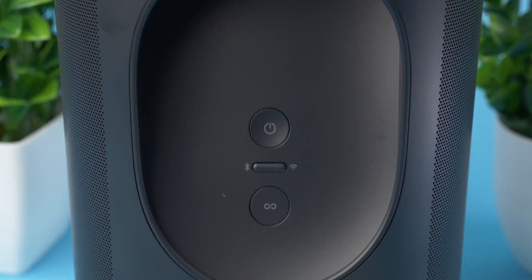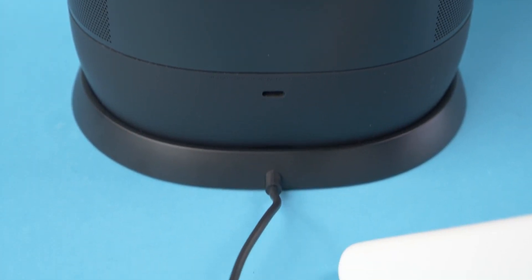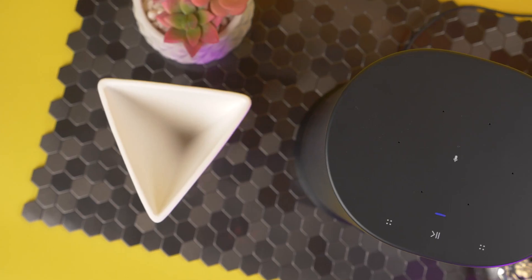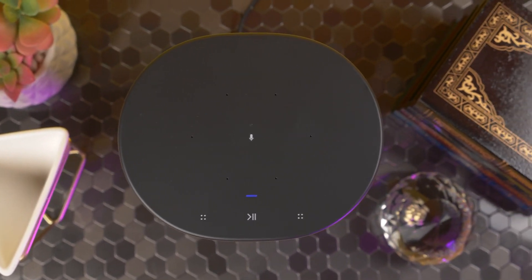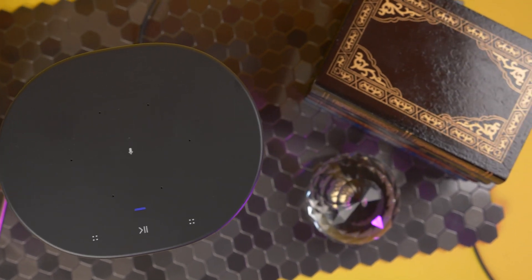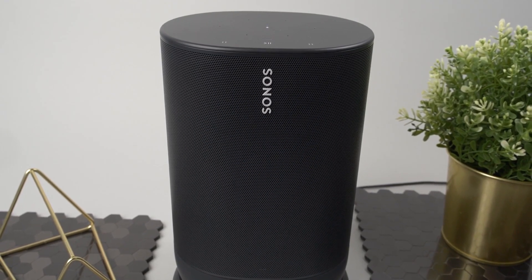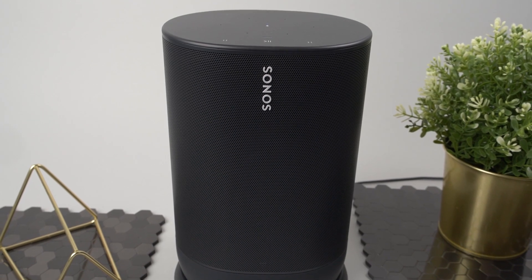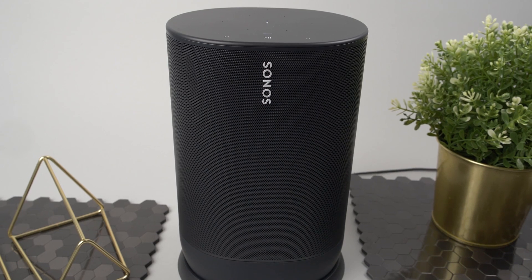Around the back, you'll find the power button, a button to toggle Wi-Fi or Bluetooth, and a third to connect to other Sonos speakers. On top of the speaker, you'll find the media touch-sensitive controls to play and pause, as well as two buttons for volume control on either side. It's a little odd that they didn't go with the traditional plus and minus icons for volume controls — why go with identical icons for both volume up and down? It can be a bit confusing.